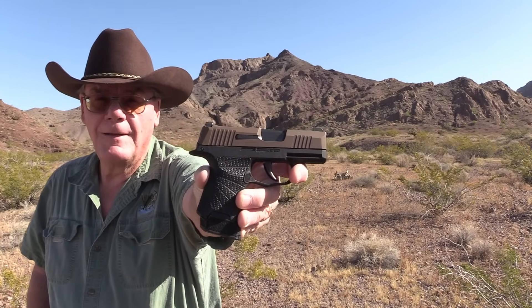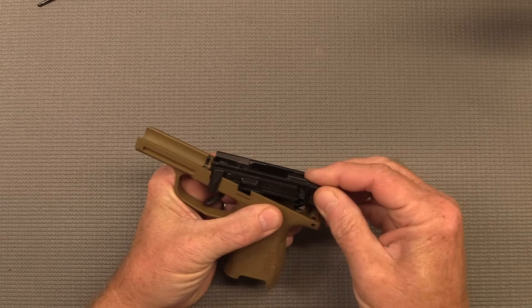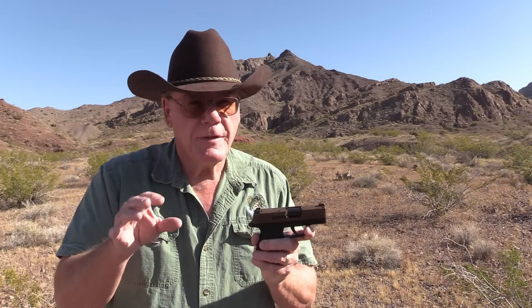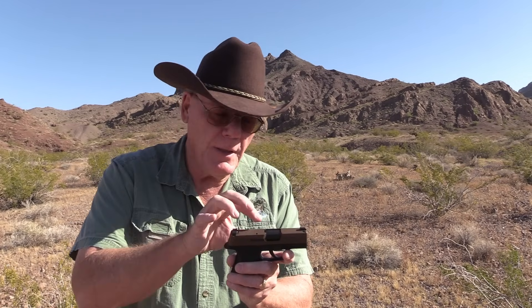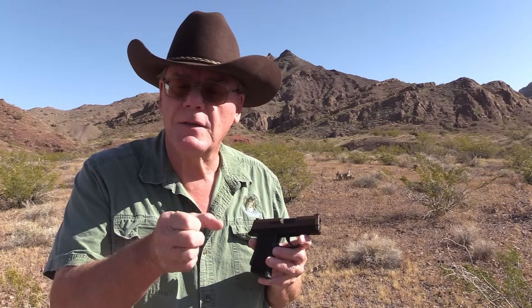Hey, good morning! Today we're going to take a look at the Wilson Combat grip module for the SIG P365 pistol. A couple of weeks ago I did a review on my SIG P365, and I forgot to mention that you can customize these pistols very easily. You can pop out one little pin and the whole trigger assembly comes out — the disconnector, the sear — it's one unit.